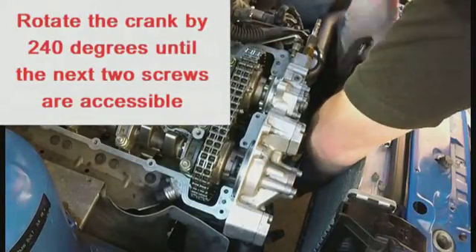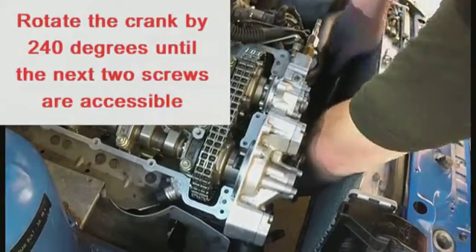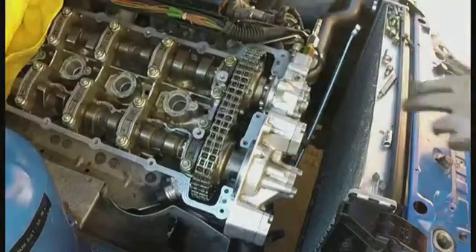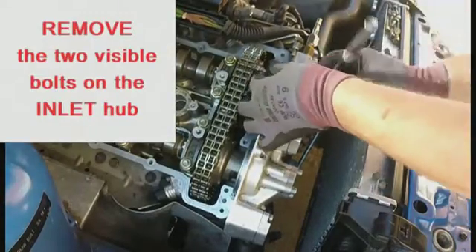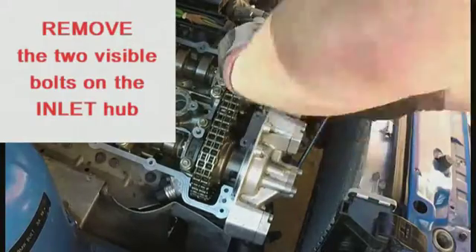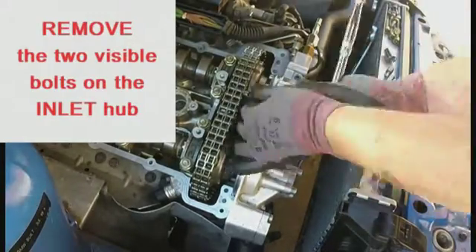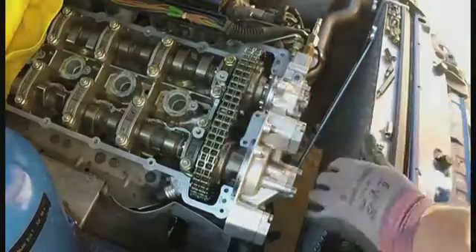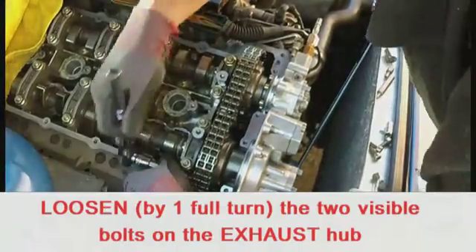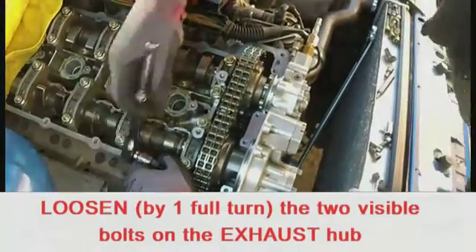Turn the crankshaft to 240 degrees — this will give accessibility to the next two bolts. Taking great care not to drop the screws into the engine, remove the two exposed inlet hub bolts. Although in the video the exposed exhaust hub screws are also removed, it is only necessary to loosen them by one full turn.